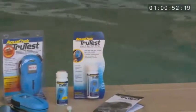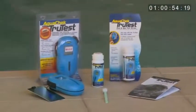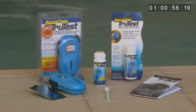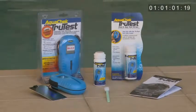Included in your version 2.2 TrueTest clamshell package is the reader, test strips, wrist strap, sun shield, updated instructions, and cleaning tool.